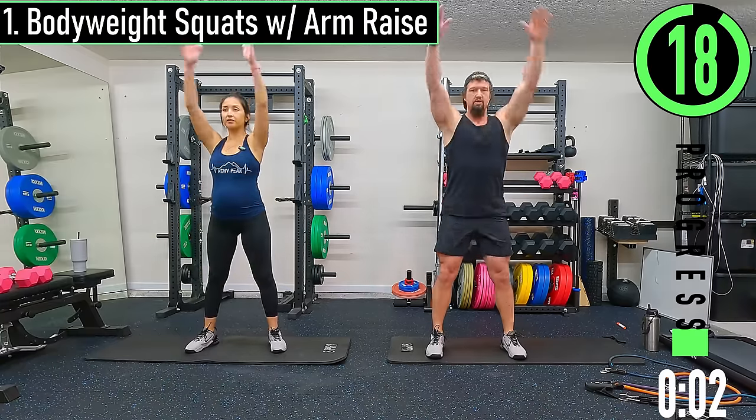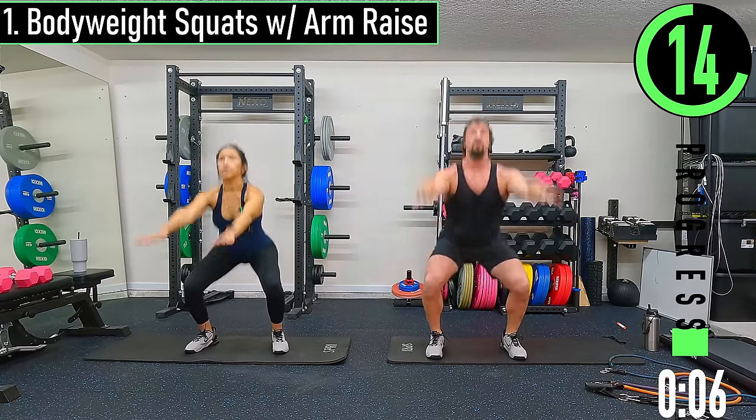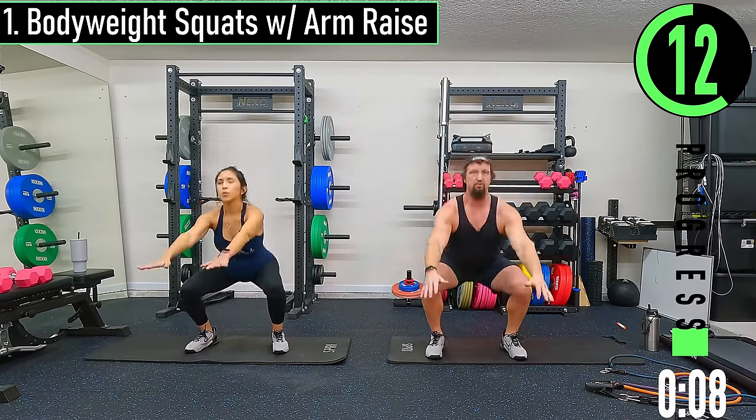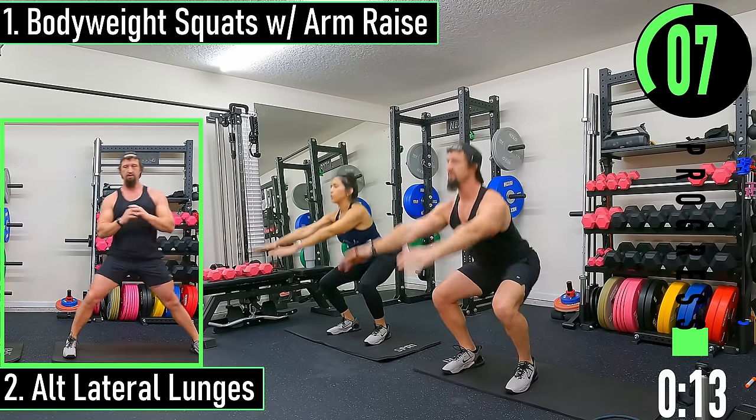Drop them down, coming up. Go at your own pace for the warm-up. If you can't do full reps, that's fine — do partials and then start to work into full reps as you can.